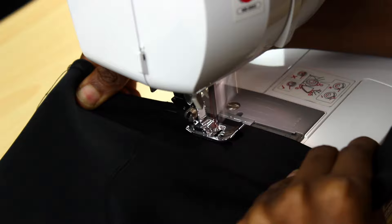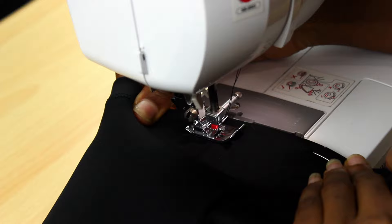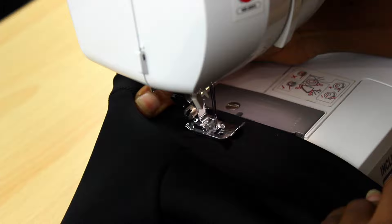Then I used my twin needle to hem the skirt on its right side, in such a way that it looks like a cover stitch. I'm stretching the skirt as I sew it because I want to make sure the skirt is able to stretch to its full capacity when wearing it without the seams popping. This is how I handle stretchy fabrics.